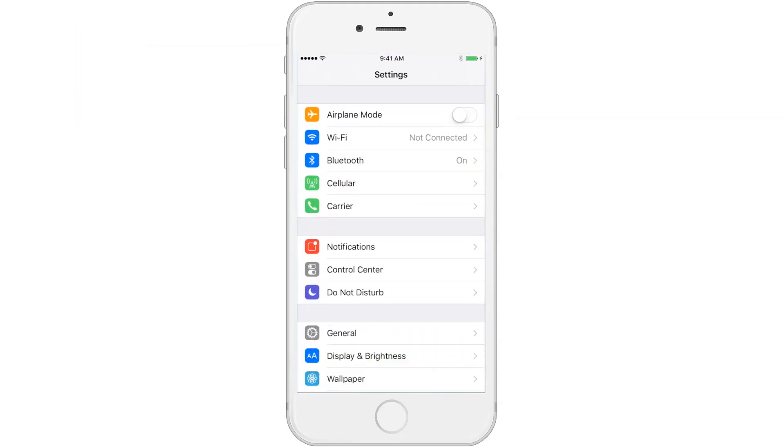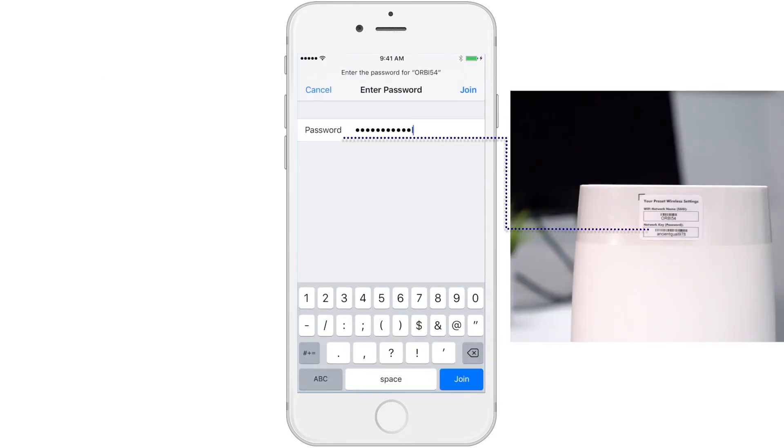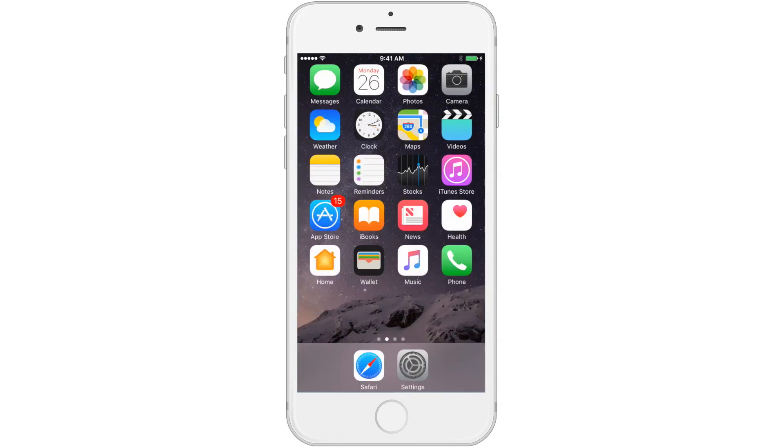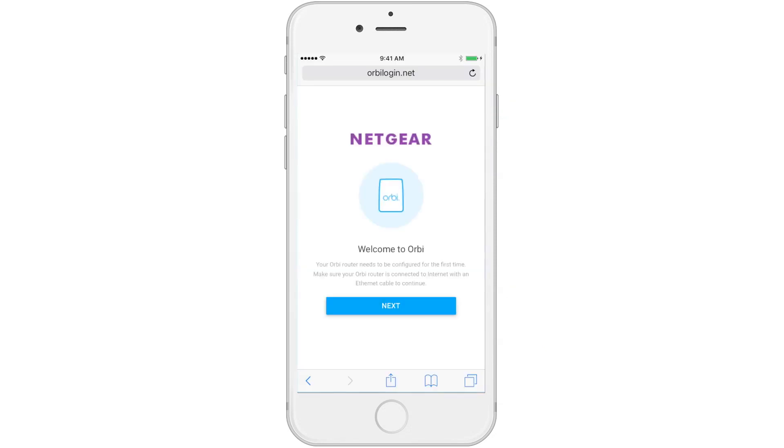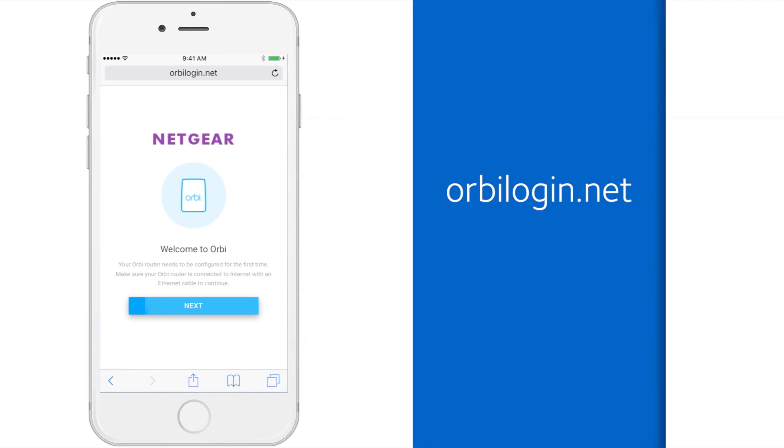Now open your phone's wireless settings and find your new Orbi network name to connect to. Connect to the network using the network password found on your Orbi router. Next, launch your internet browser — you should be automatically directed to set up Orbi. If not, navigate to OrbiLogin.net.